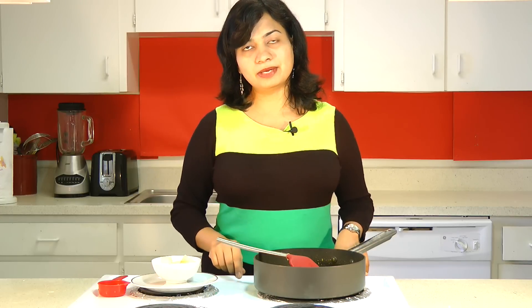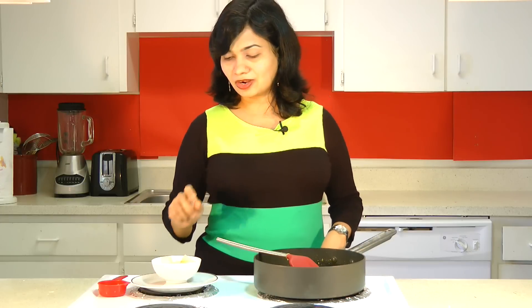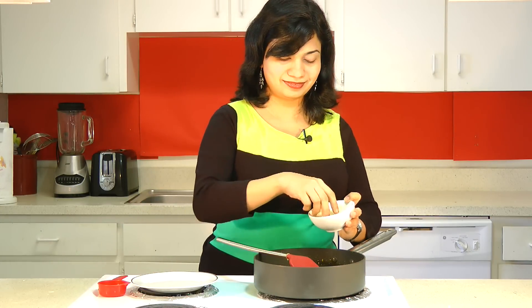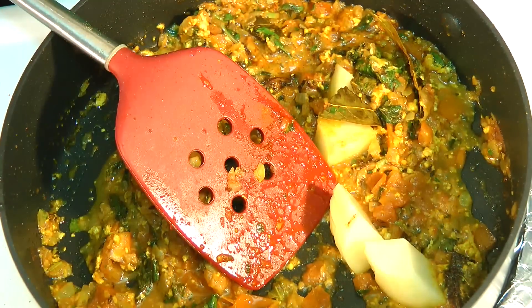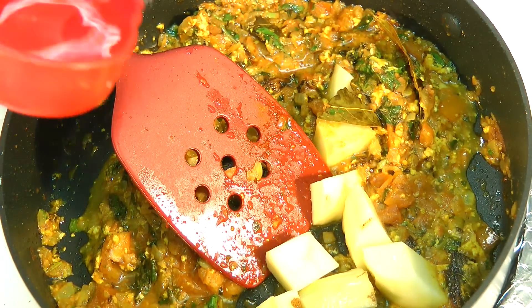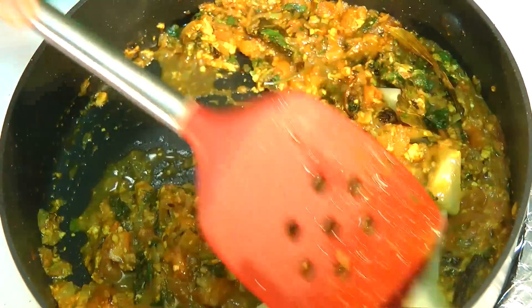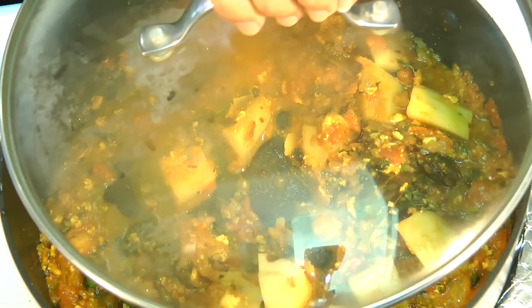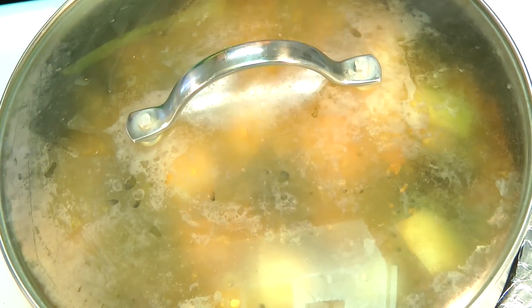We will start with the vegetables which require longer cooking time. Here I have got potatoes, so I will throw in potatoes first. Add in just a tablespoon of water, mix, and cover that up. You want to cook these potatoes for just about 5-7 minutes, as we want them to cook halfway through.